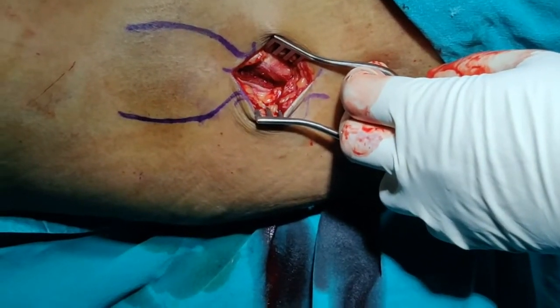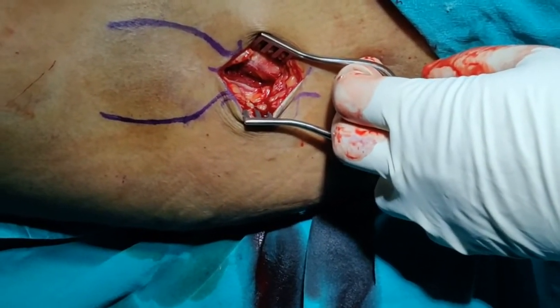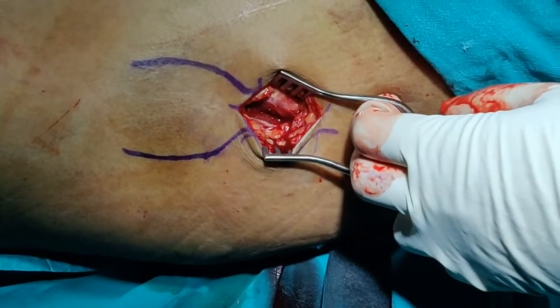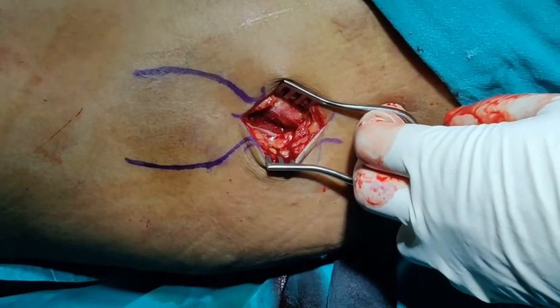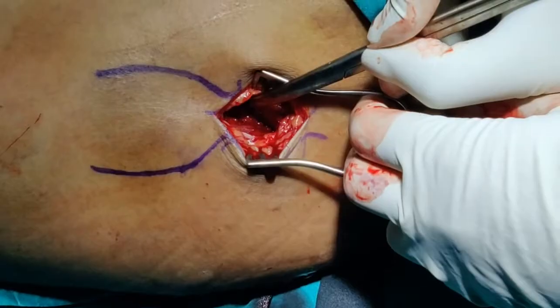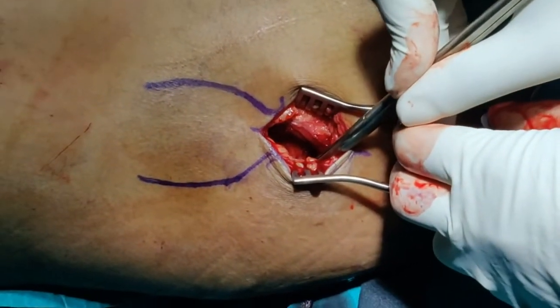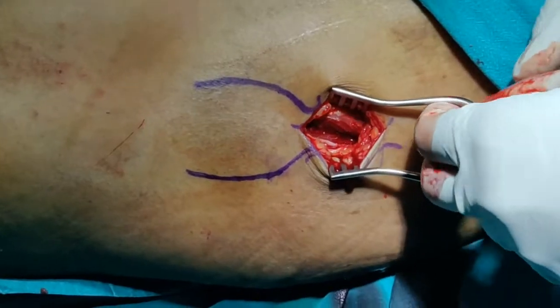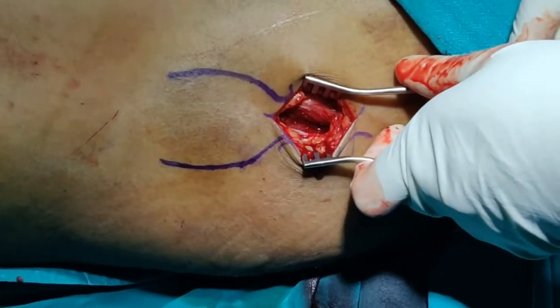We have now made our skin incision, gone through the layer of fat, taken the dermis down, and split the tensor fascia. This is the superior aspect and this is the inferior aspect. I am repositioning the self-retainer in between the fibers of the tensor, and you should be able to feel the tip of the greater trochanter.